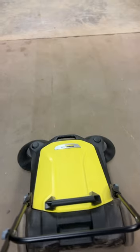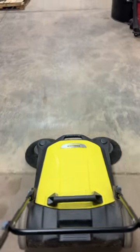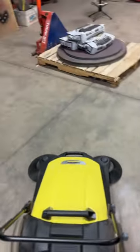Just playing around with this new floor sweeper and so far I'm actually kind of impressed. It's just a few little strips and what a difference it makes.